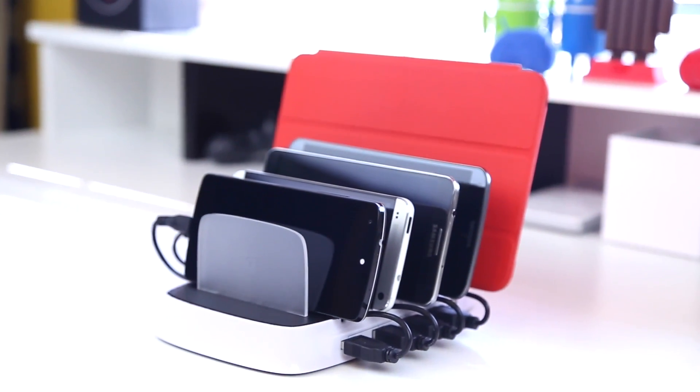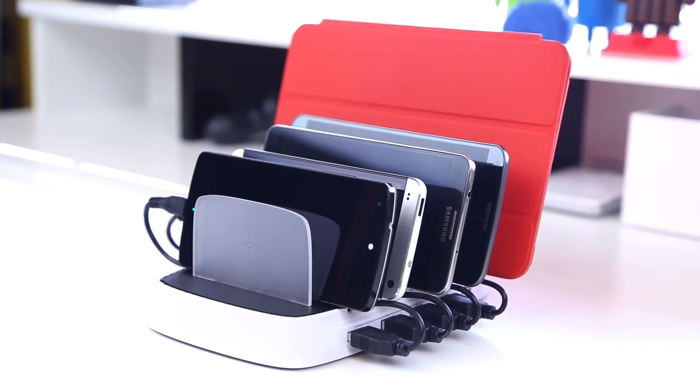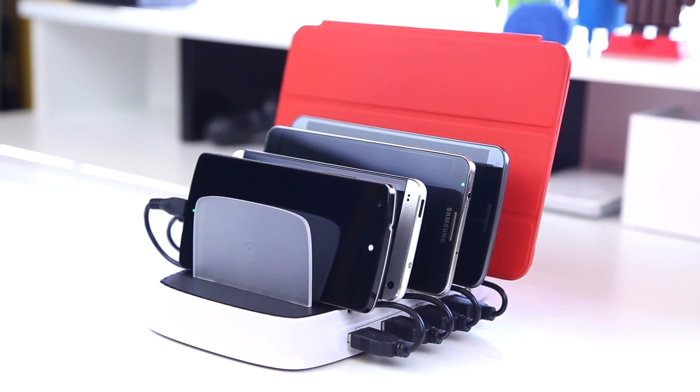What's going on everyone, it's Justin here and today I've got a review for Geeksterlabs.com. This is the PowerDoc 5 from Griffin and what it does is allow you to charge and store your devices all in one place.